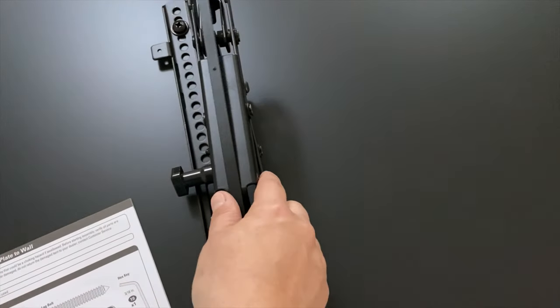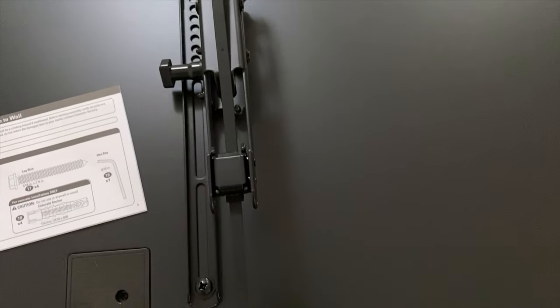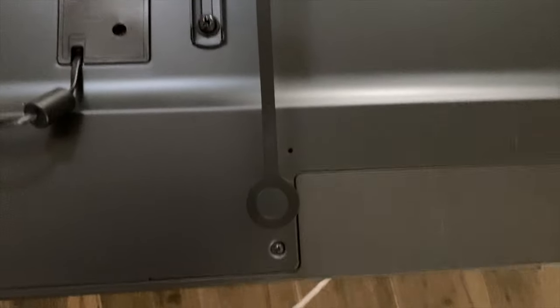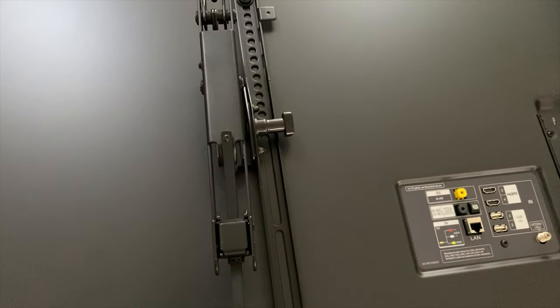Just going off the directions, you're supposed to align these tabs here with the bottom of the TV. This is a big TV, so we're just going to try to pull them down as much as possible. That's pretty close. I think it's just so you can reach them when you're in front of the TV after it's mounted.